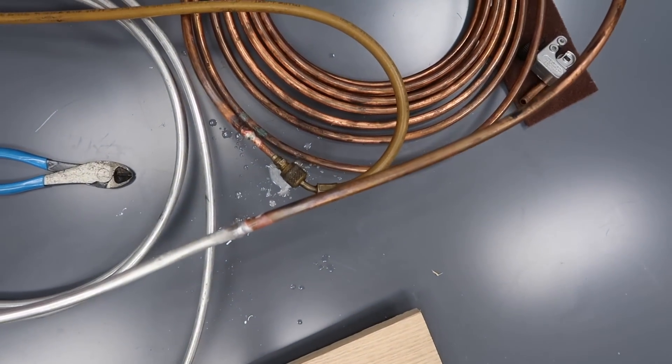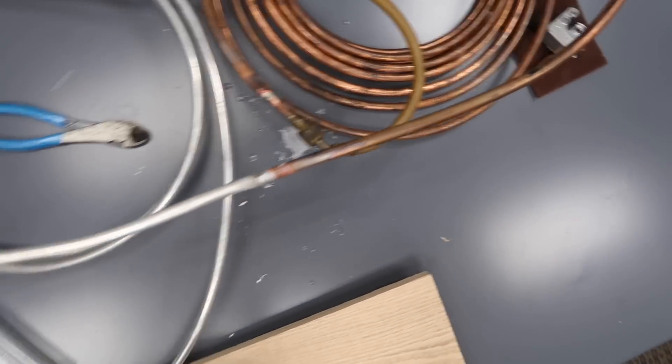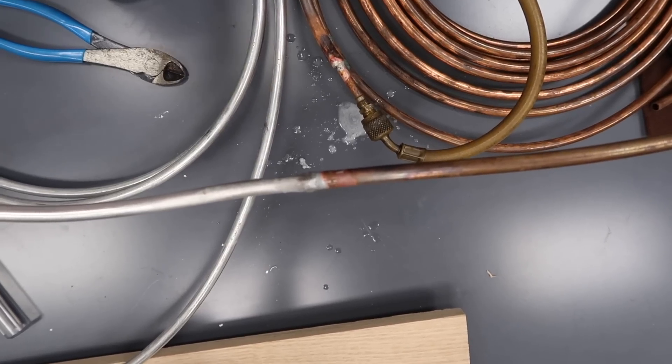All good. Just for fun, we're going to take it up to 500 psi. Just fine, no bubbles. So that held nicely.